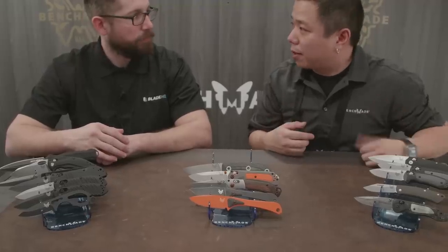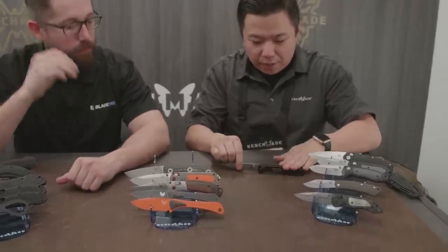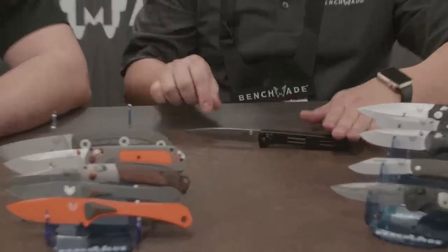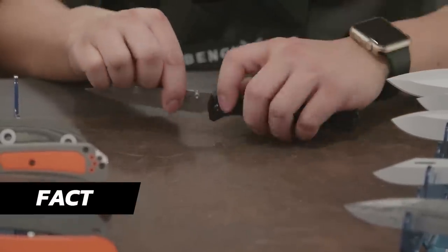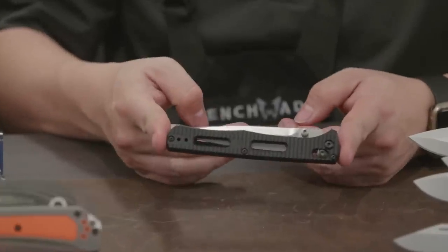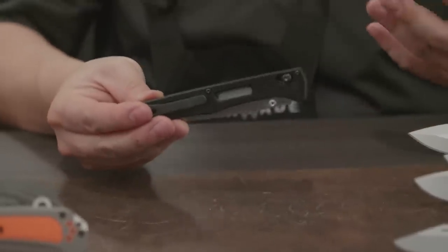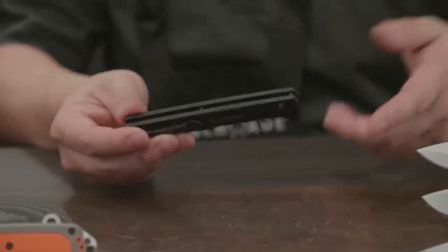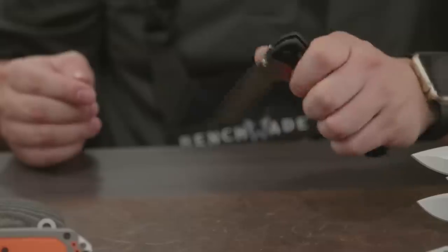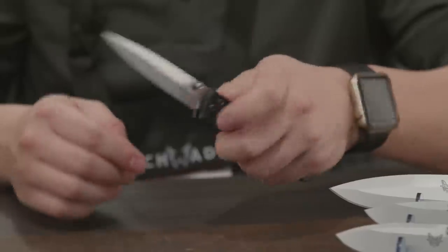Also new in the black class is the 417 Fact. You have aluminum handles, an S30V blade — a very, very long S30V blade — but overall it's a very sleek tactical knife. It sticks in your pocket and doesn't actually take up a lot of room — the pressure equivalent of almost like one of our Benchmade pens in terms of the real estate it takes up. It also has a deep carry pocket clip, so it's really designed to go in the pocket and kind of forget about it until you need it.